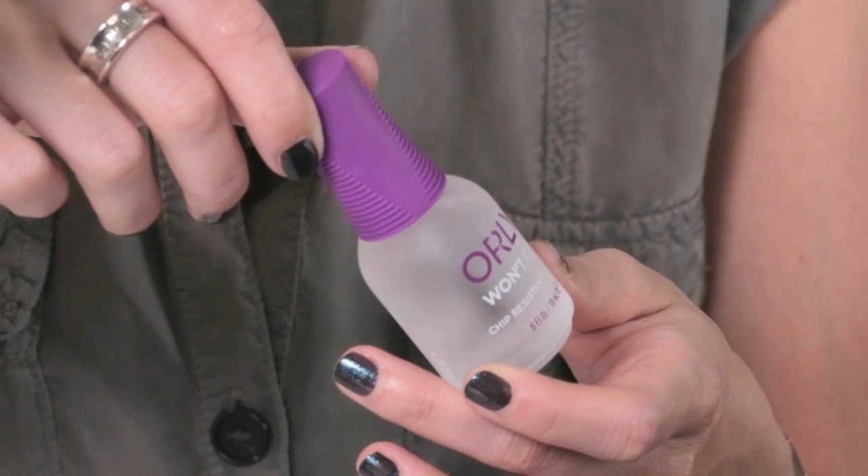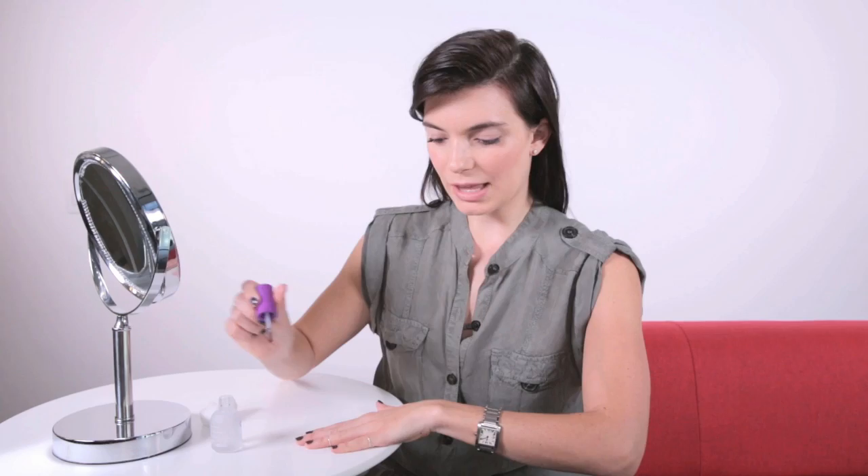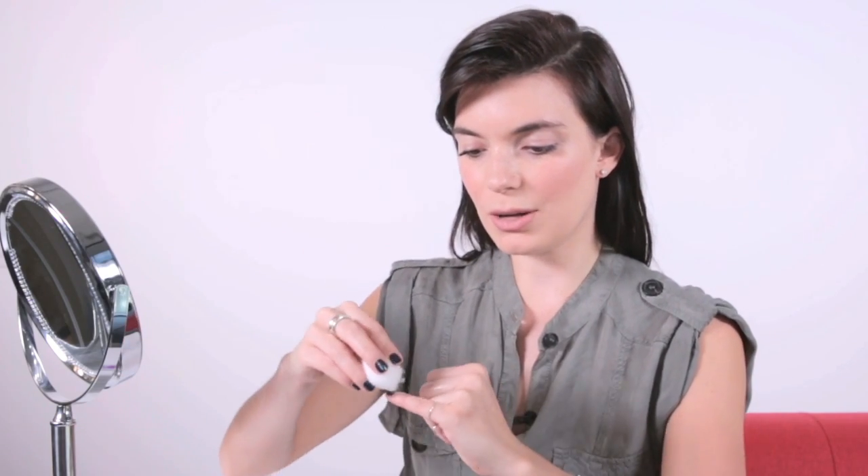What you're supposed to do is take your favorite top coat and paint it over the polish you want to remove. Make sure to use a thicker coat, let it sit on there for just a few seconds, and then take a cotton ball and wipe it away.